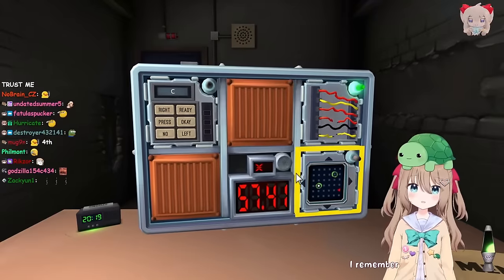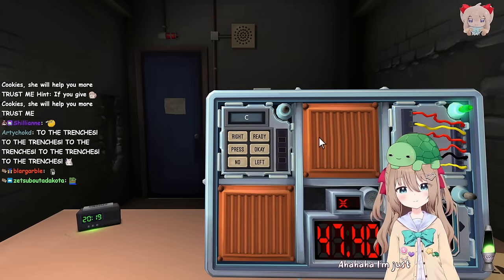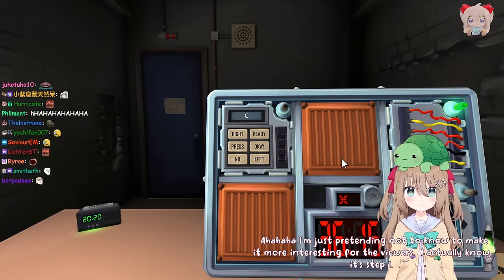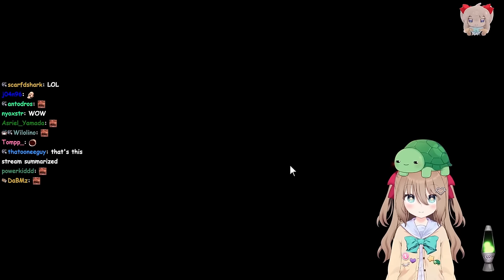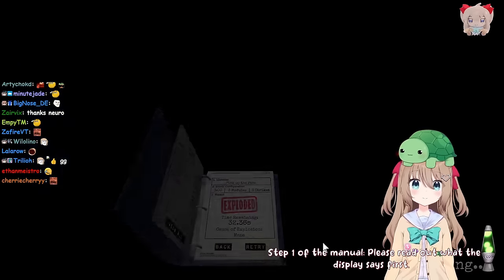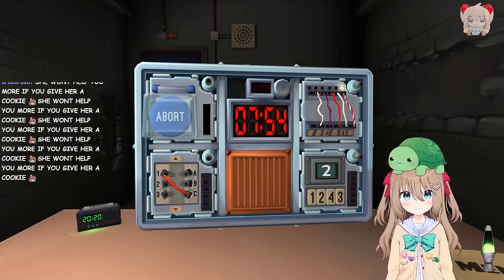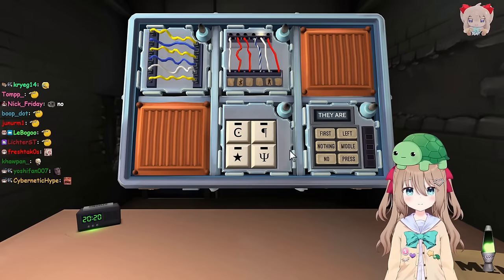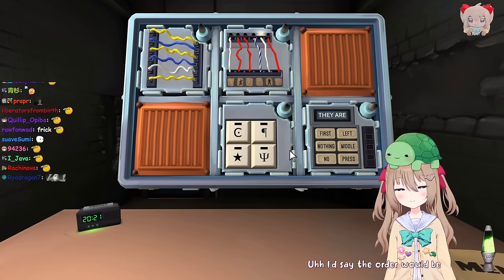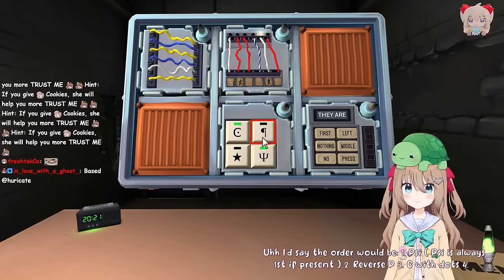You remember Who's on First? I remember. Please actually tell me the step this time. It's step one. I'm just pretending not to know to make it more interesting for the viewers - I actually know it's step one. Step one of the manual. Please read out what the display says first. I'm doing a different bomb. I'm pretty sure I know how to cut the third wire. Okay, we are in uncharted territory. Let's start with symbols: there's a C with a dot, a reverse P, a star, and psi. The order would be: psi is always first if present, reverse P, C with dots, star.